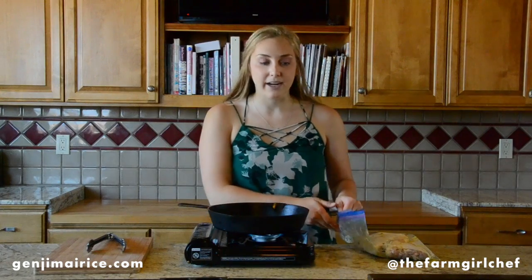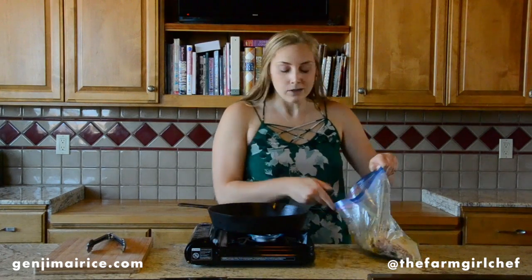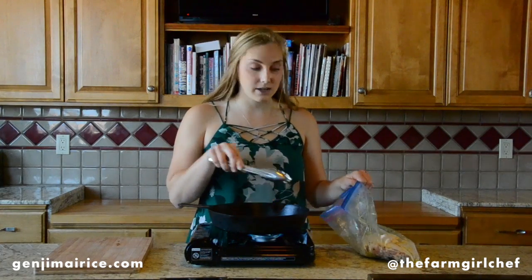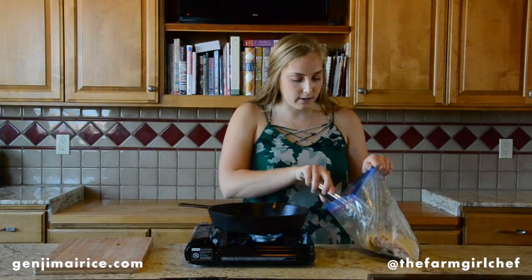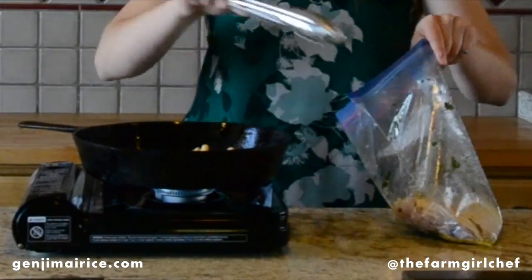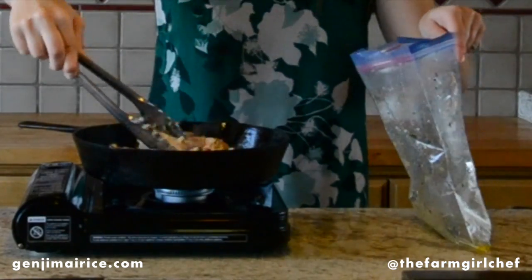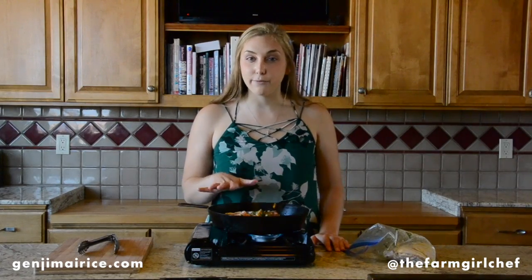The chicken thighs have been marinating for a few hours now, so I'm going to add them into a cast iron skillet that's hot and has about a tablespoon of oil on the bottom. We're going to let these cook for about three to four minutes per side. We'll flip them over and then when we're done, we'll add them to our baking sheet.